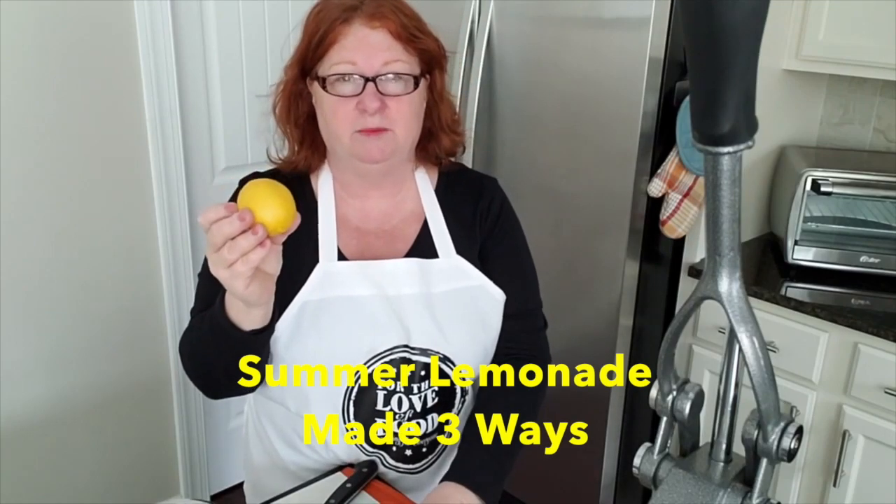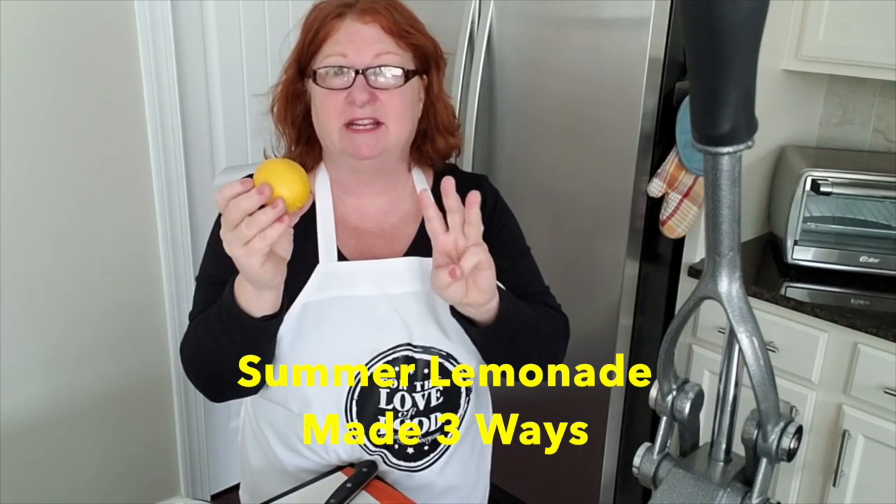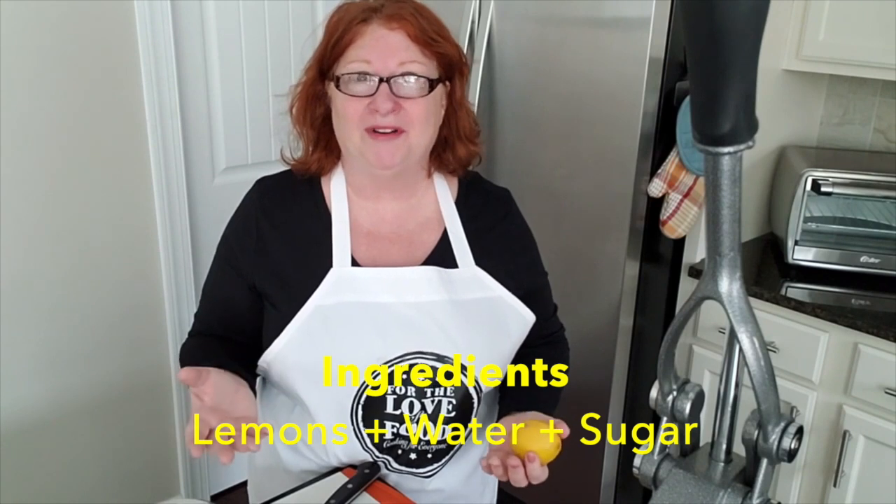We're going to be showing you three different ways that you can make lemonade. Because what is lemonade? It's lemons, water, and sugar.